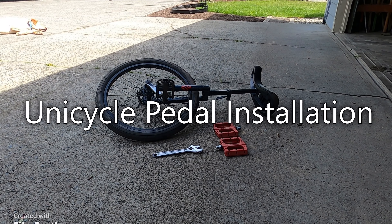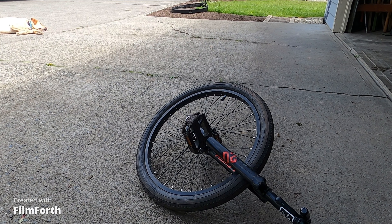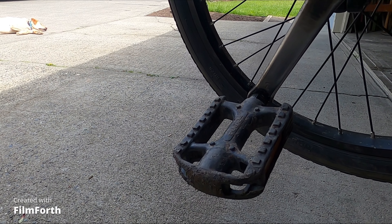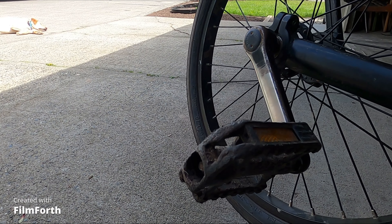As you can see here I'm installing some new pedals on my unicycle. The pedals I have right now are really bad — they barely have any grip on them and sometimes I'll just fall off the unicycle. So that's why I'm putting some new pedals on.